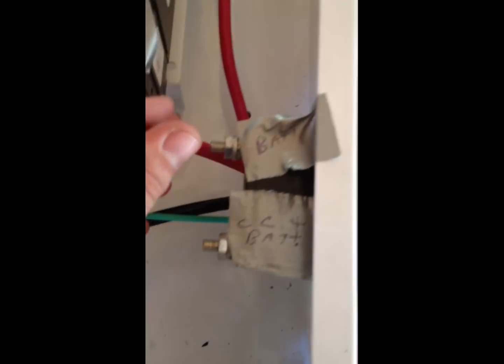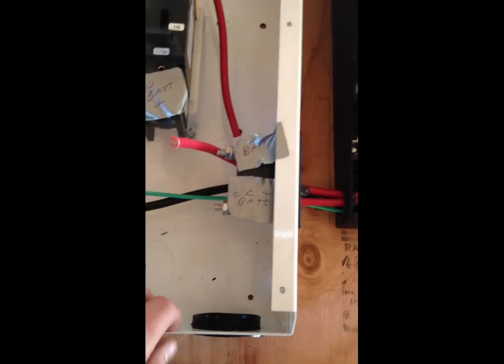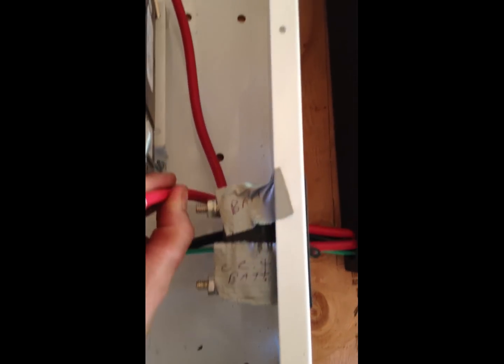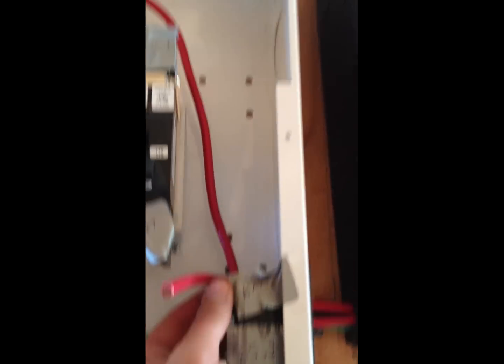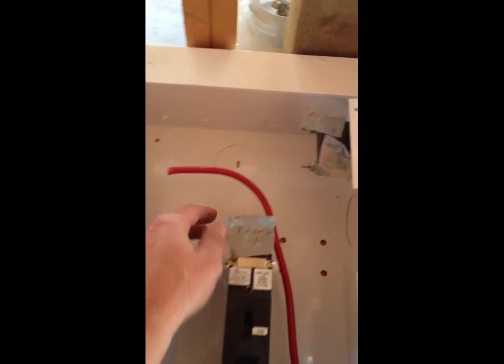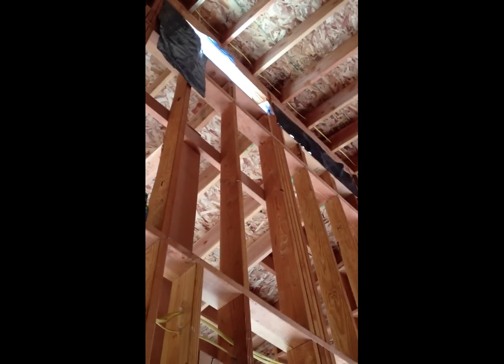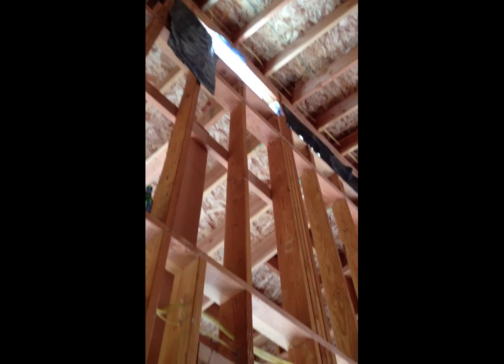There's a switch — it's going to be a battery cut-off switch to isolate it. I need some connectors here to be able to screw onto these posts, same with up here. And I'm going to run the positive up to the future combiner box up there.